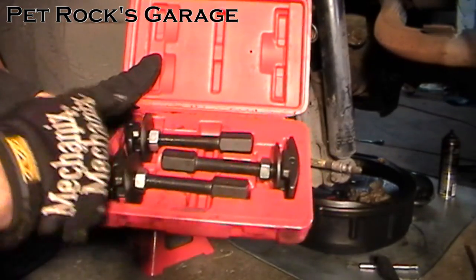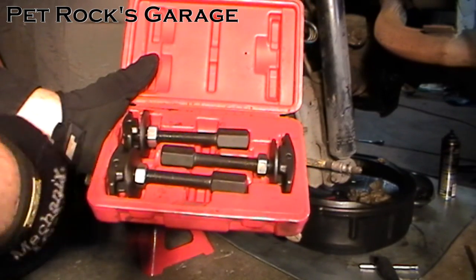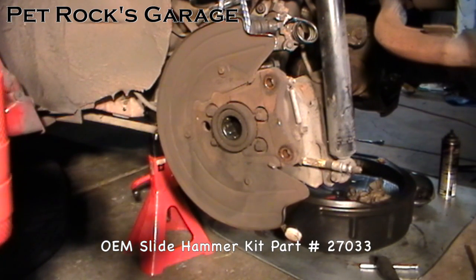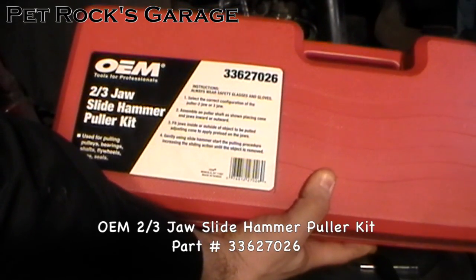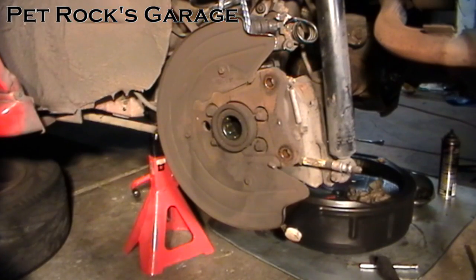Inside the kit there are three different size bearing pullers that you can slide in and use a slide hammer to pull out the bearing. The second part you need is a slide hammer, which you can also rent at AutoZone. There's a kit that just has the slide hammer, part number 27033, and a kit with additional puller attachments, part number 336-27026. All I care about in that second kit is the slide hammer.